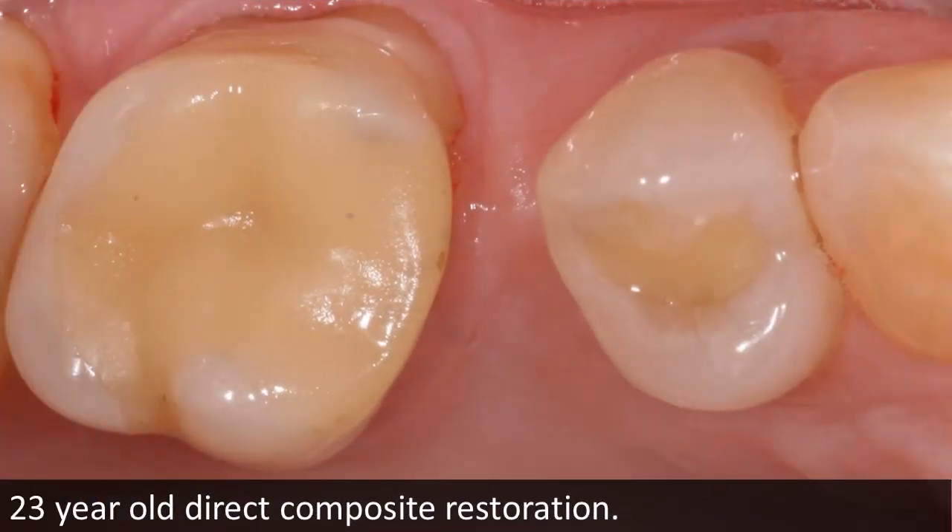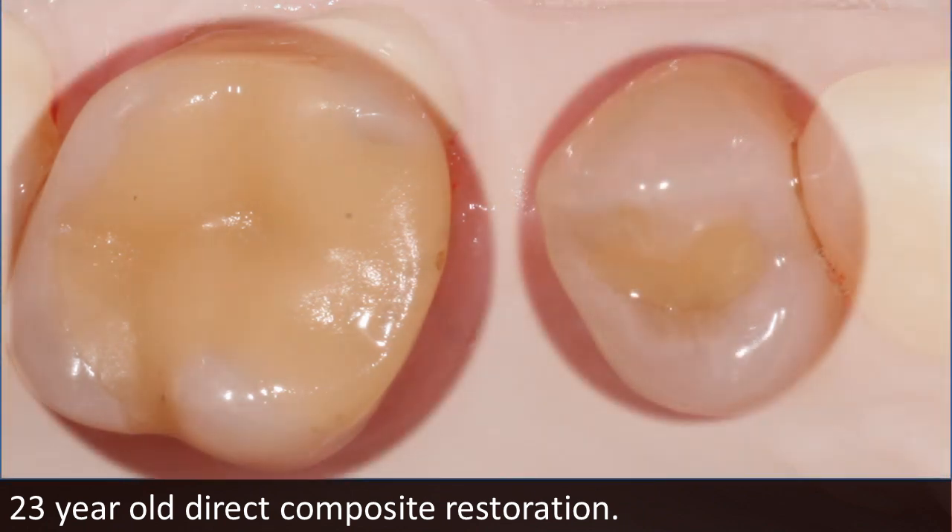Creating durable posterior direct composites offers options for our patients that minimize tooth removal and initial costs. Here's a picture of two restorations done in 1988 at 23 years post-op. Worth noting is the marginal seal around the perimeter of both teeth — no sign of brown line micro leakage.